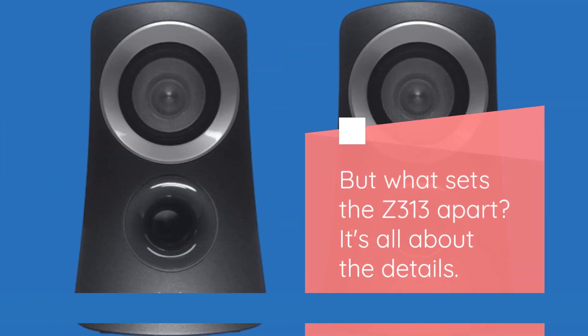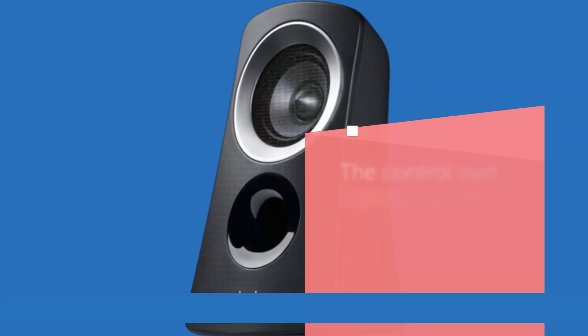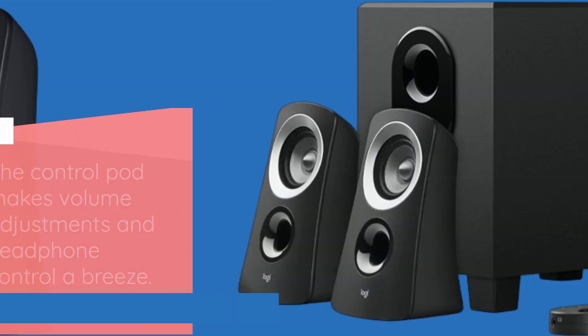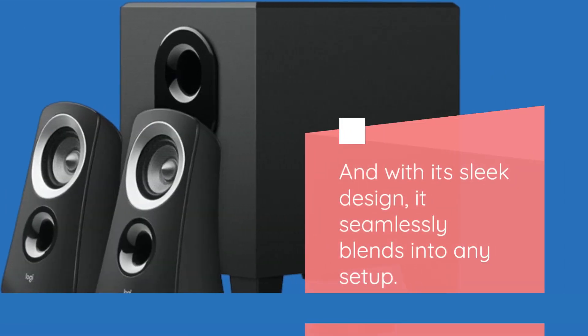But what sets the Z313 apart? It's all about the details. The control pod makes volume adjustments and headphone control a breeze. And with its sleek design, it seamlessly blends into any setup.